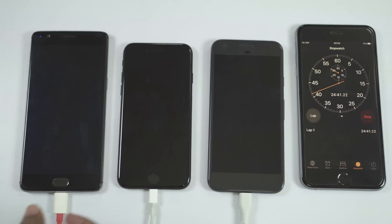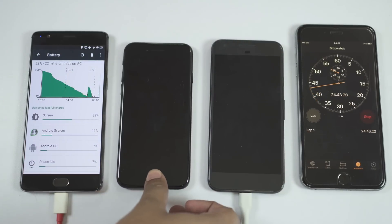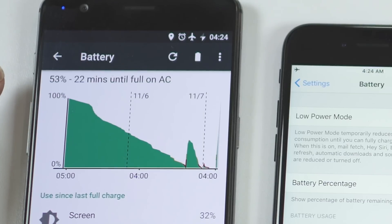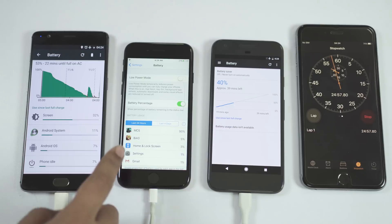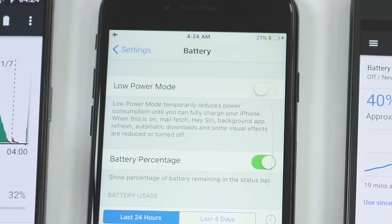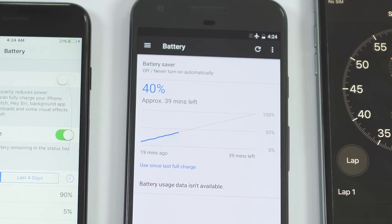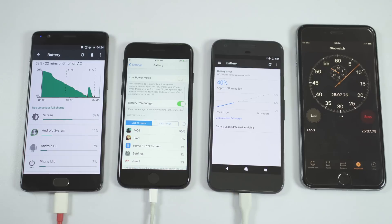It's almost 25 minutes on the stopwatch. OnePlus 3 is at 53% with just 22 minutes left until full charge. iPhone 7 is at 21% — not even close. Pixel is at 40%, which is really impressive — it's twice as fast as the iPhone 7, but about 25% slower than the dash charger of OnePlus 3.